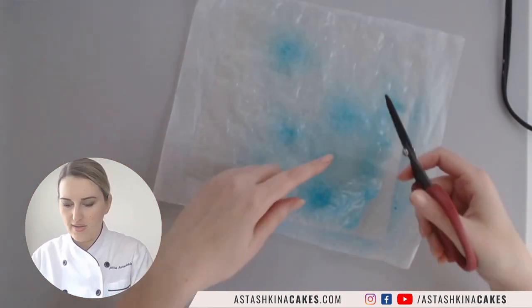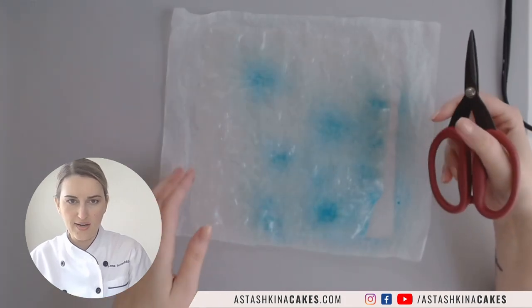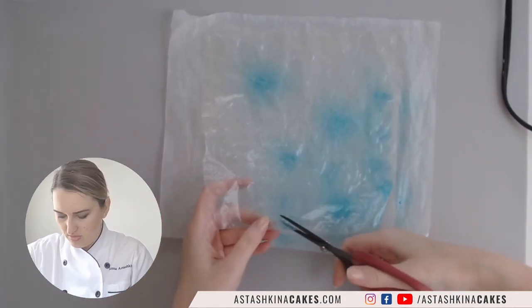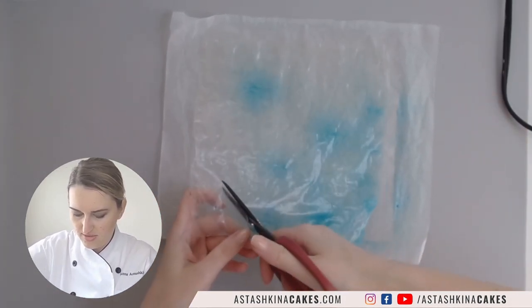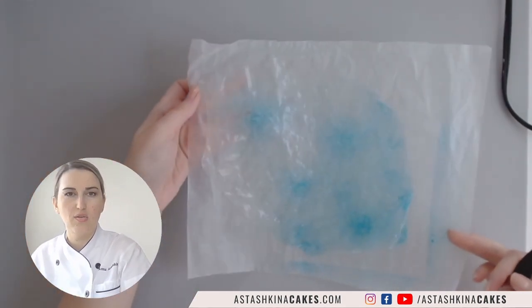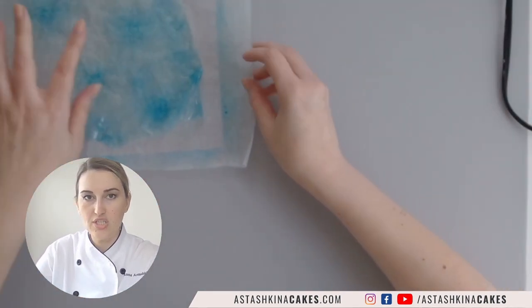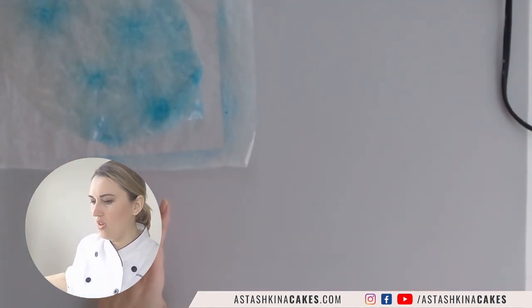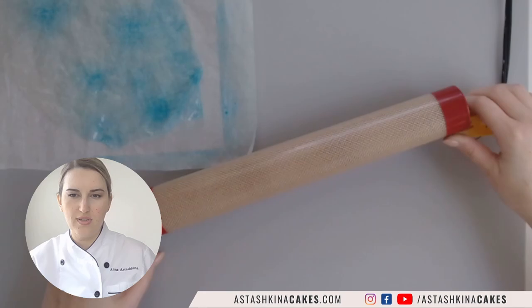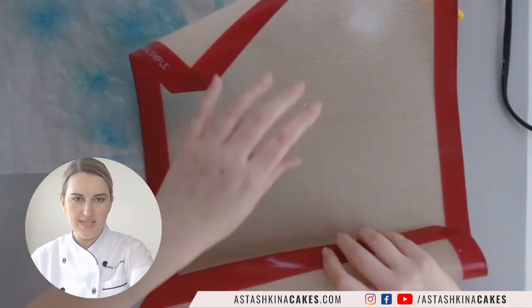The first thing I want to do is cut it around and make the shape less square. I'm going to use my scissors and shape it like this. To shape the larger sails I use my silicone mat.